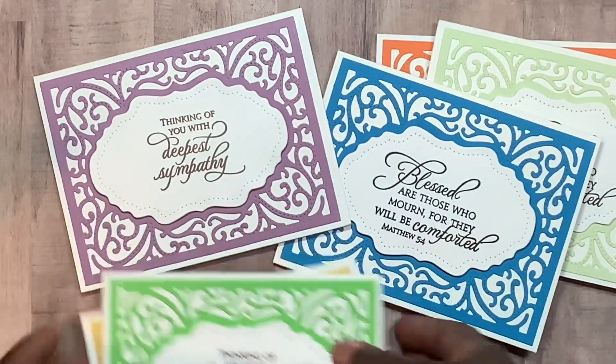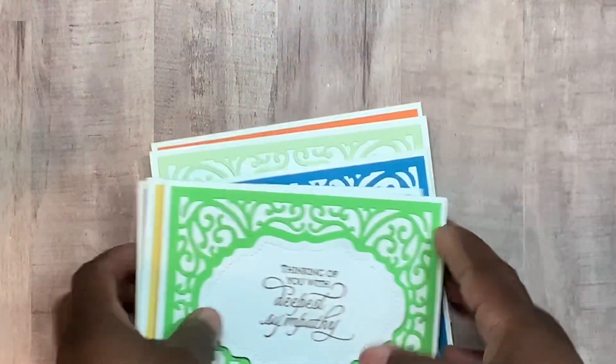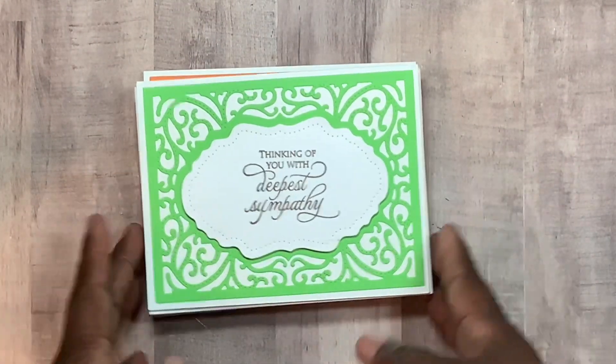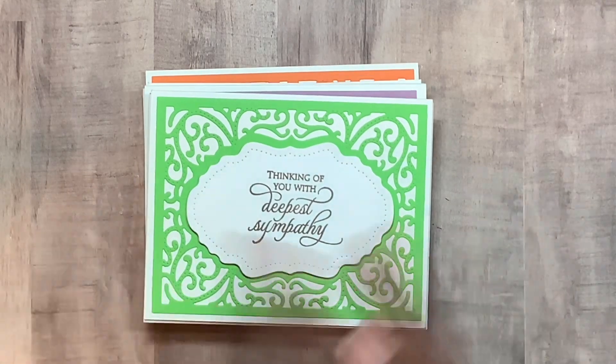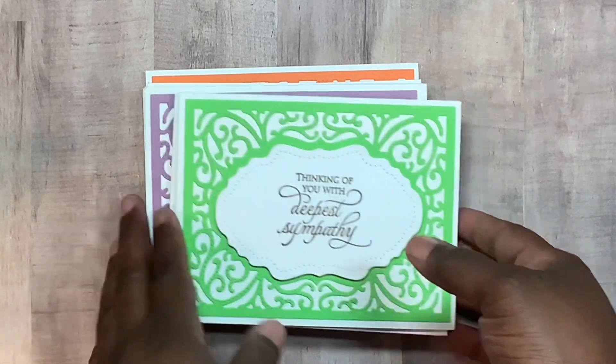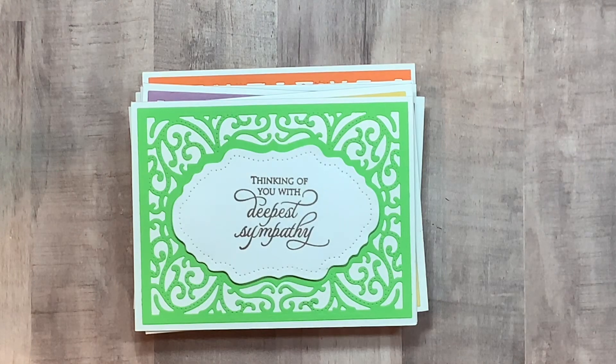Unfortunately I've got to send one of these off even now. It's just a difficult season for some of us, but God is yet faithful — and that's why you have to cherish people while you yet have them. Alright you guys, I'll be back with another video. I hope y'all like my simple cards — I'll be back, bye! Thanks so much for watching and leaving a comment.